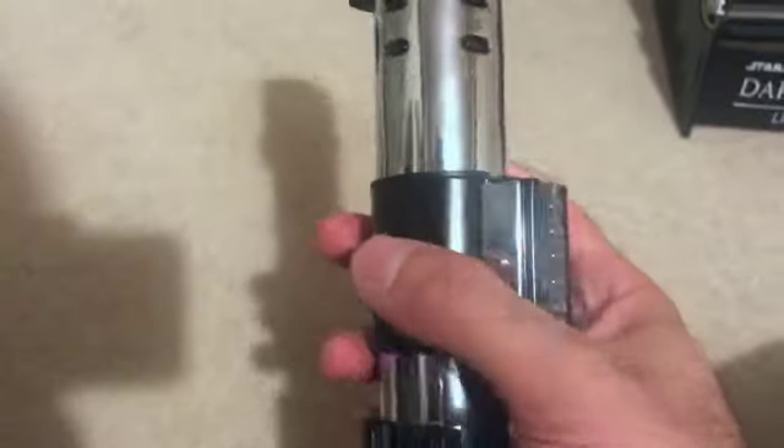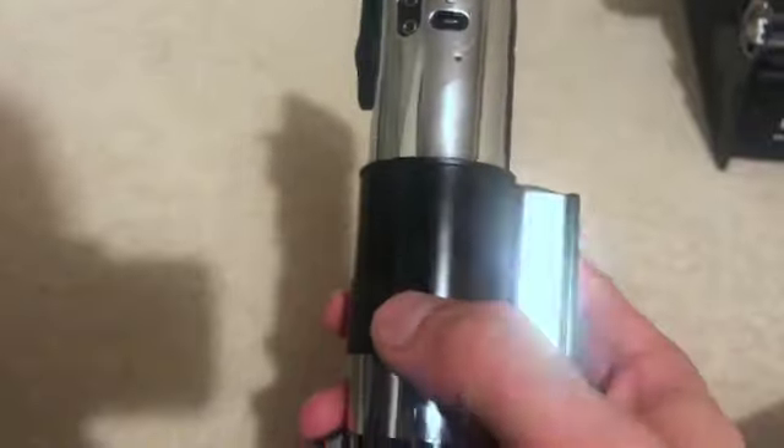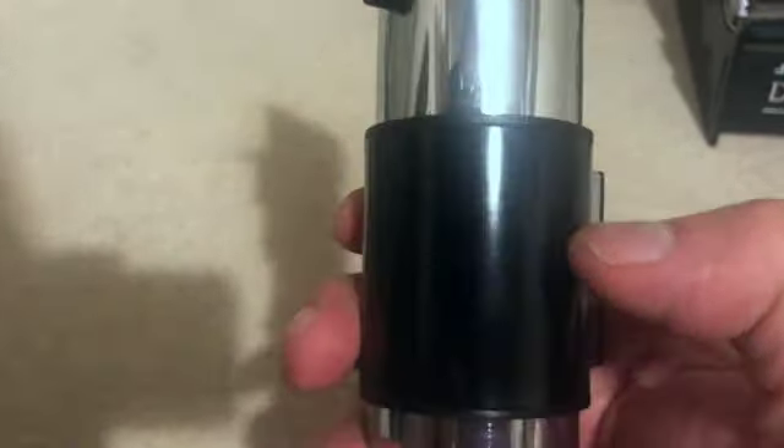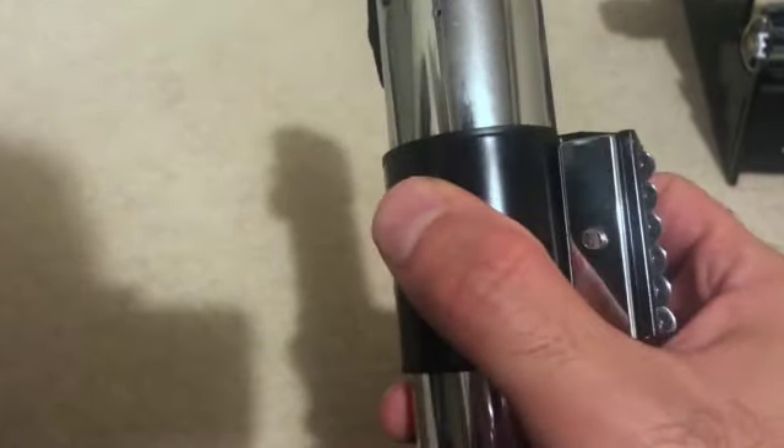I've kept the clamp - a lot of people change the clamp to Roman's. Maybe I'll do that in the future. You can see what I mean here about this kind of shiny, smooth, almost plastic kind of black finish - that was what the shroud looked like. I might change the clamp in the future, but I'm honestly not that bothered. It's a good enough clamp for me.